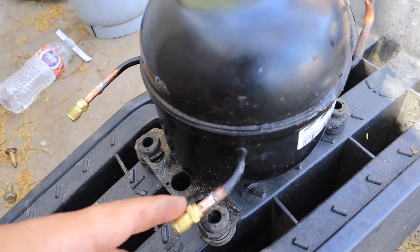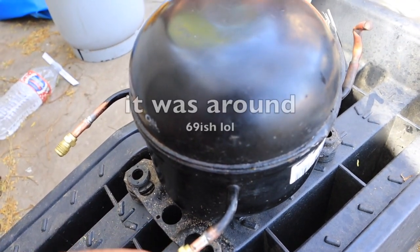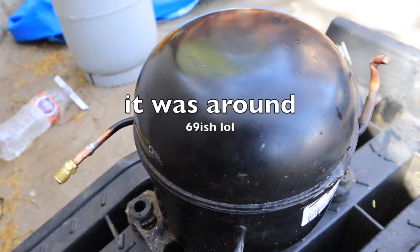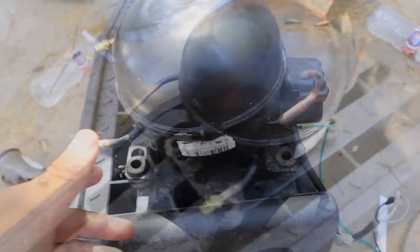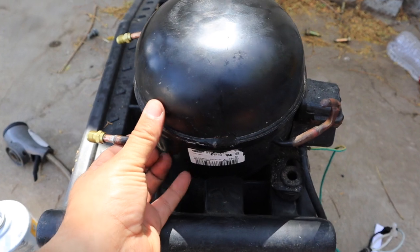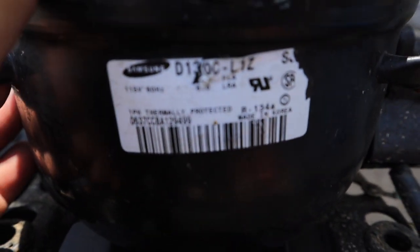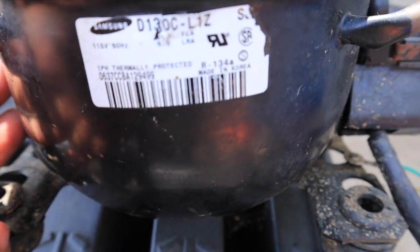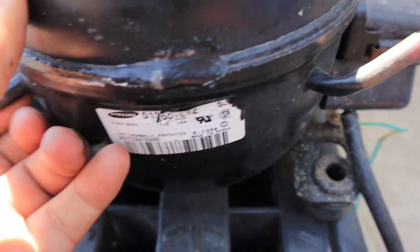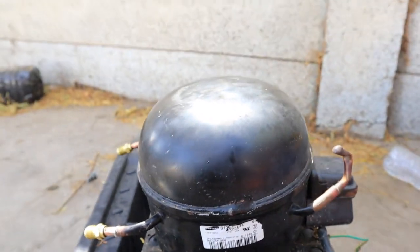It went from throwing really really hot air to about 68 degrees. I used this — it's from a refrigerator, a Samsung compressor — R134a, same thing that goes in the cars.